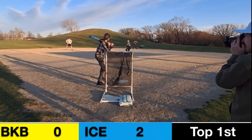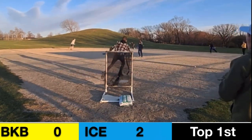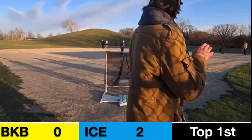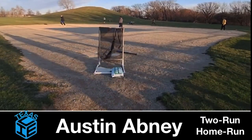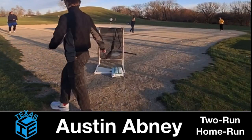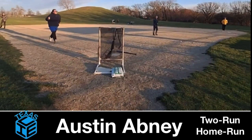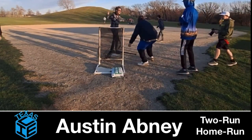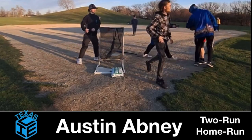Austin Abney back in the box. Abney's going to get good contact — that ball is dead center and gone! Austin Abney with a two-run shot to put the Texas Ice up by four in this first inning. What a shot — dead center, 156 feet.